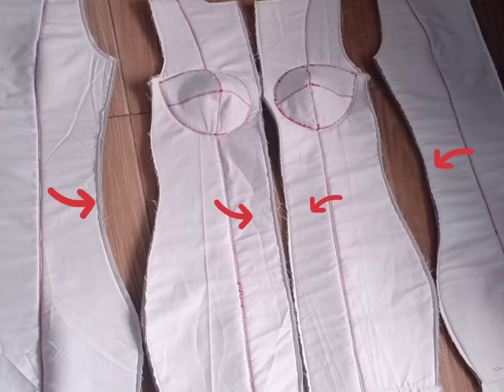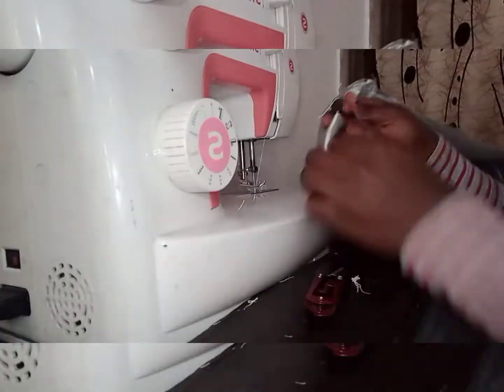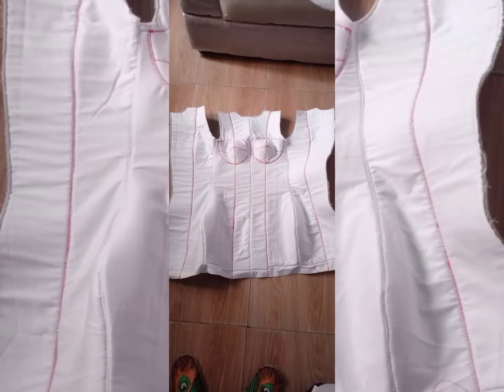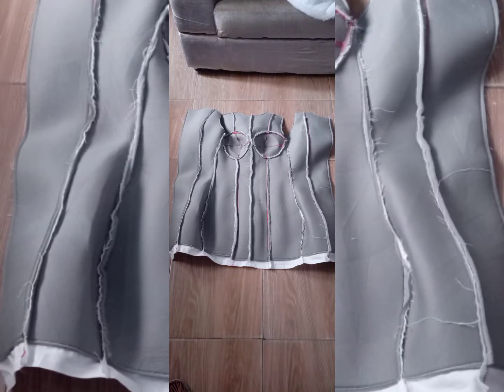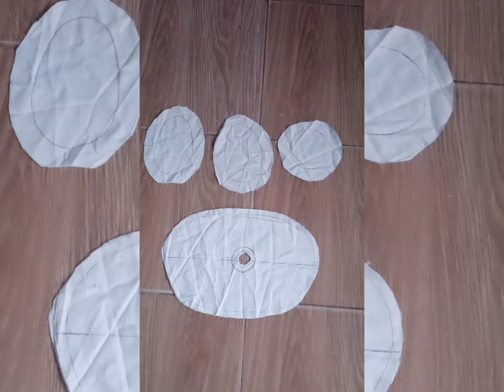I join the center front, followed by both side back and side front together. Now having done that, this is what it looks like both inside and out. I already cut the base, the armhole cover, and the neck from the cardboard, as well as the fabric to cover it up.